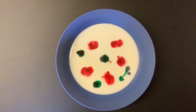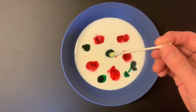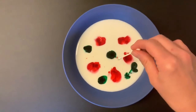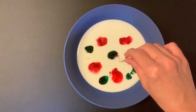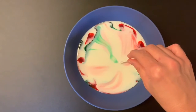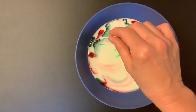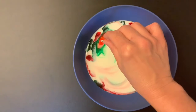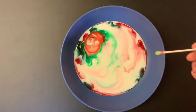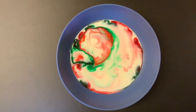Now just get a little bit of soap on the end of your cotton swab — it doesn't take much. Then put the cotton swab in the middle of the bowl of milk and watch what happens. Another alternative is to just drip some soap into the milk rather than use a swab — do whichever method works best for you. Watch how the colors move across the milk. It's like magic.